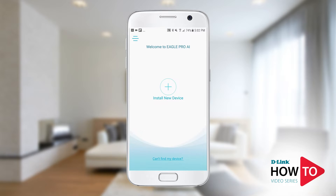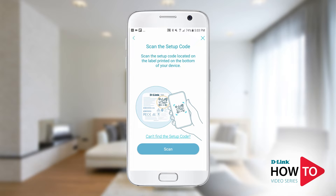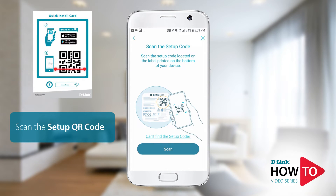Tap install new device. Tap on scan and scan the QR code that is on the bottom of the router or on the quick install card.